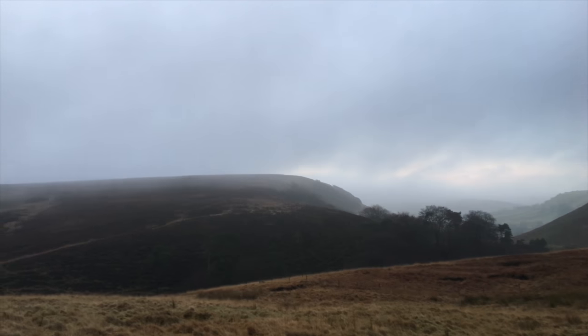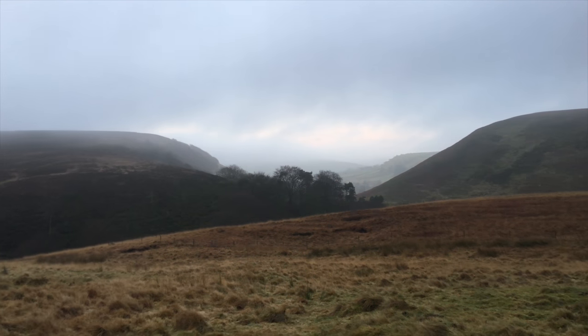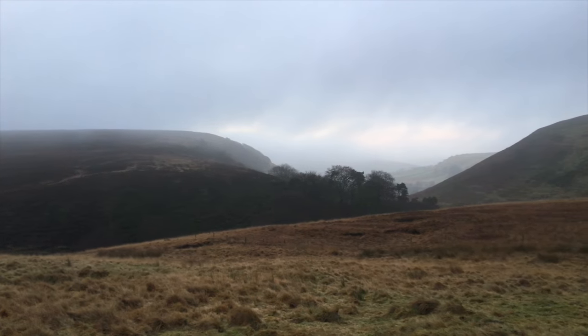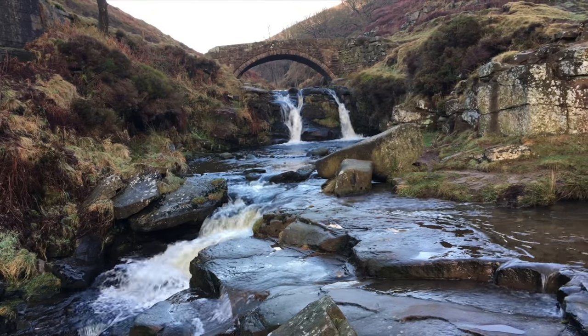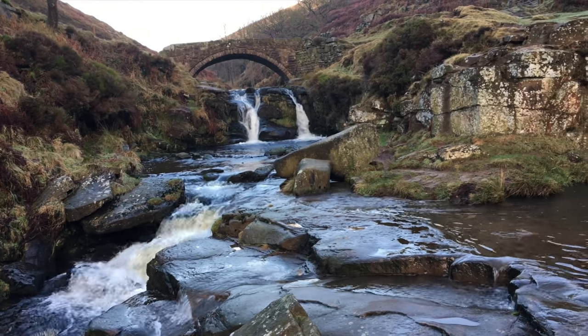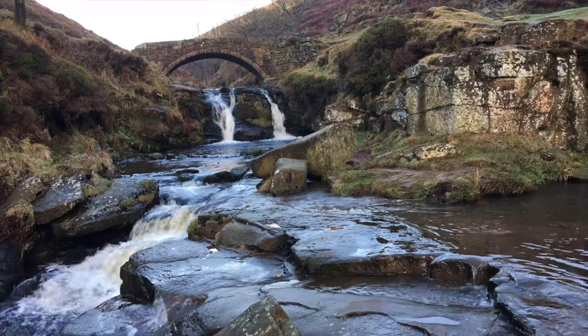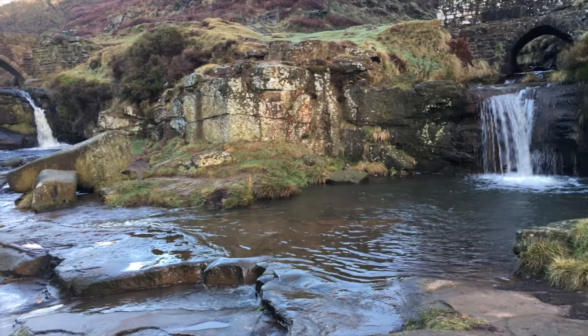We're not going to get that nice rosy red sunrise this morning, but it is dry and it is really still. This is one of those shoots that makes you feel a bit like a juggling octopus. It's a beautiful scene and there's almost kind of too much in it.